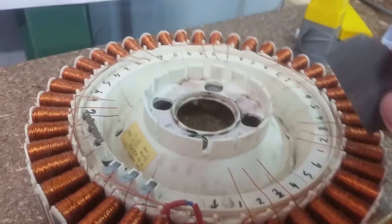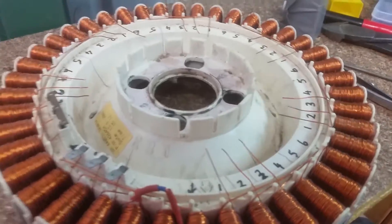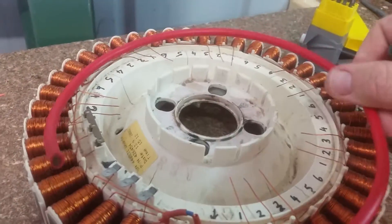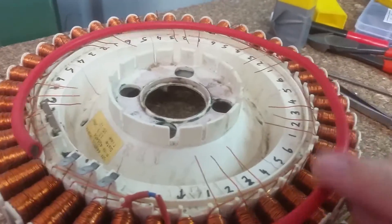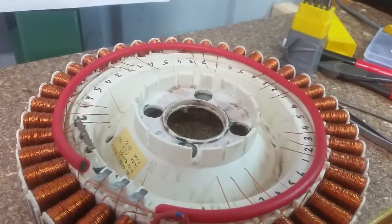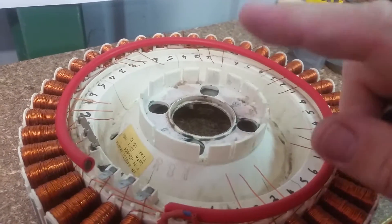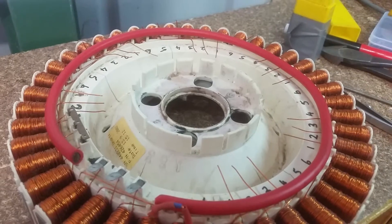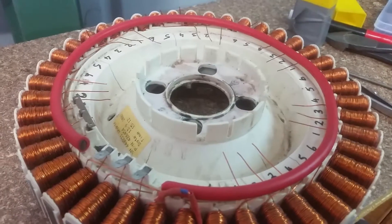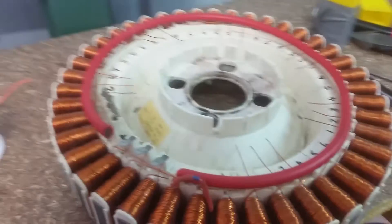We'll use emery paper to clean them all off and hook them up with at least this size wire — they'll go around the inside. I'll have to work out a way of hooking it up to stop it from moving. We'll have three of those and they'll go down to a three-phase regulator inverter, and that'll go down to your batteries on your own power supply system.